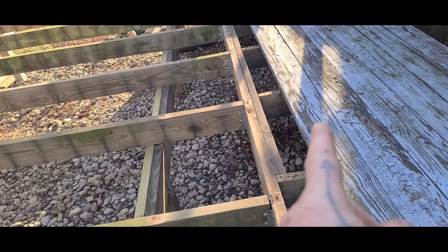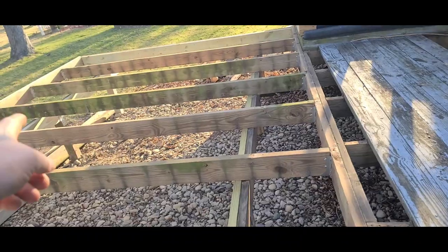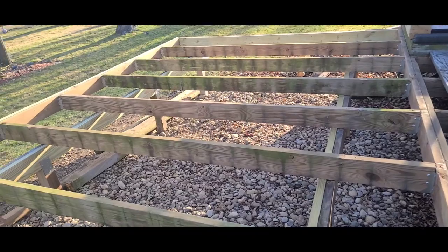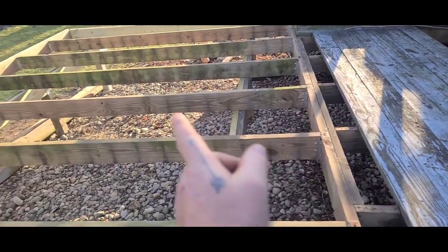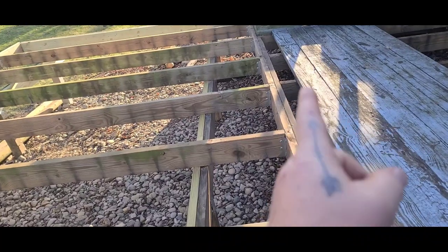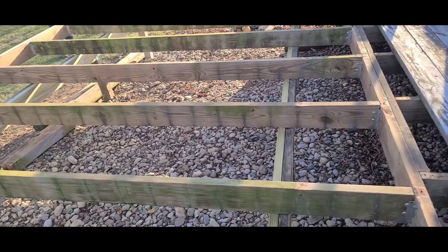Right there it had separated about a half inch to an inch, and all these posts were leaning forward. I've raised that up just above level so most of your weight's coming back. We've put joist hangers on everything because some of those were pulling apart, and we lagged these together. I think we got the problem solved and it wasn't too bad.